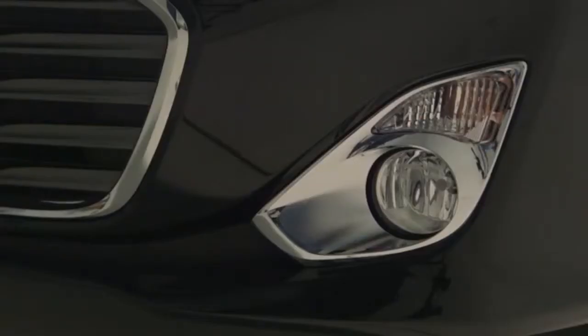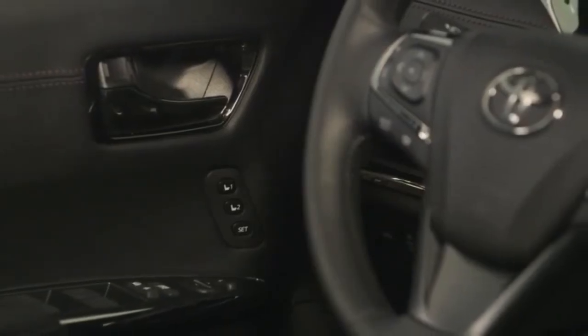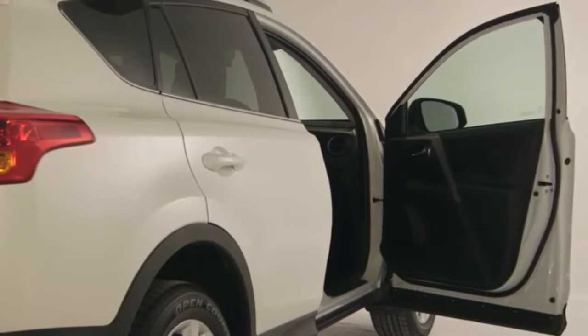A beep will sound twice, and the four-way flashers will flash twice to signal that the door is unlocked. It should be noted that the sensor might not activate if the person is wearing gloves. On some models, opening the front passenger's door will automatically unlock all the doors.